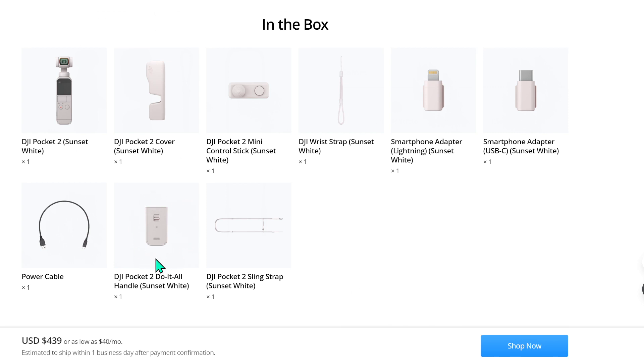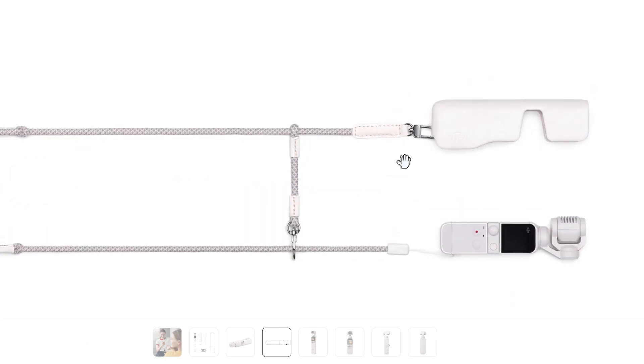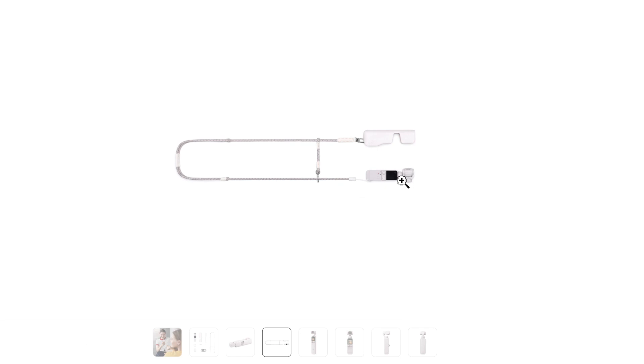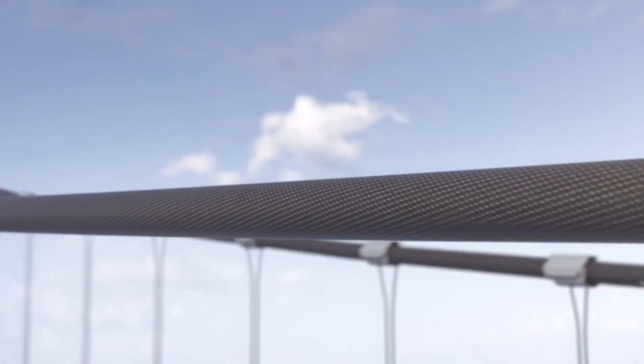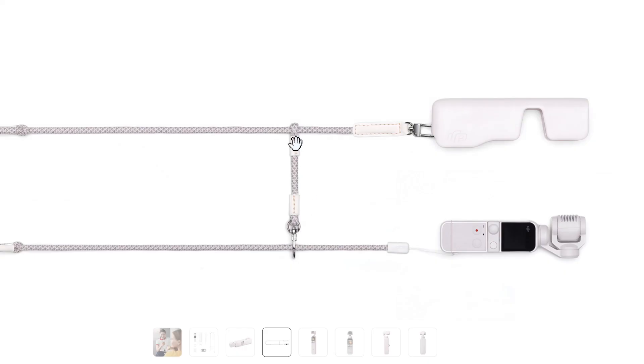You also get the DJI Pocket 2 Do-It-All Handle in Sunset White. This handle is super useful when you want to make Pocket 2 Wi-Fi-enabled and also connect it to the DJI Pocket 2 wireless microphone. And lastly, you get the DJI Pocket 2 sling strap in Sunset White. What this long strap does is connect both the case and the Pocket 2, and you can hang it like a handbag or around your neck so it's safer and convenient. I think this is actually very, very special — though I'm not entirely sure what one part of it does.